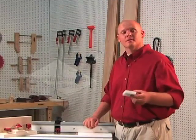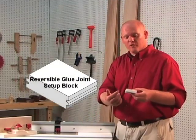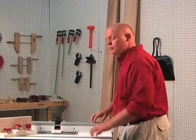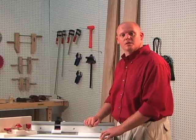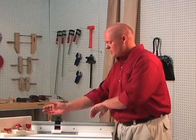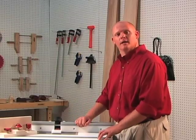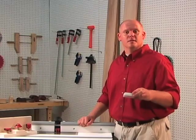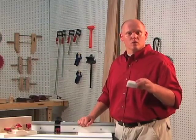Some manufacturers provide setup blocks which have the profile machined right into the side. Set the block on the table, adjust the height of the bit until the profiles match, and lock your router. Then adjust the fence forward until it touches the block and lock it. Keep in mind that the material thickness needs to be the same as the setup block in order for this to work.